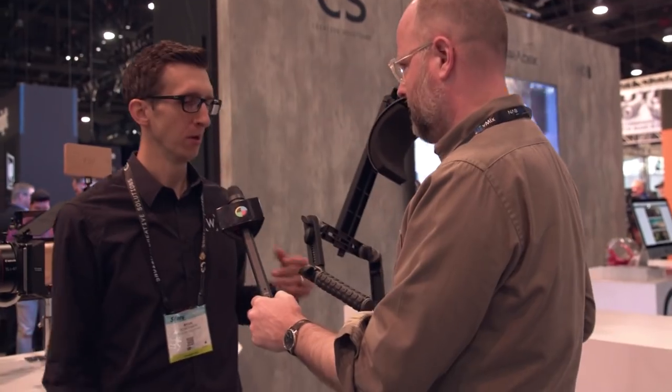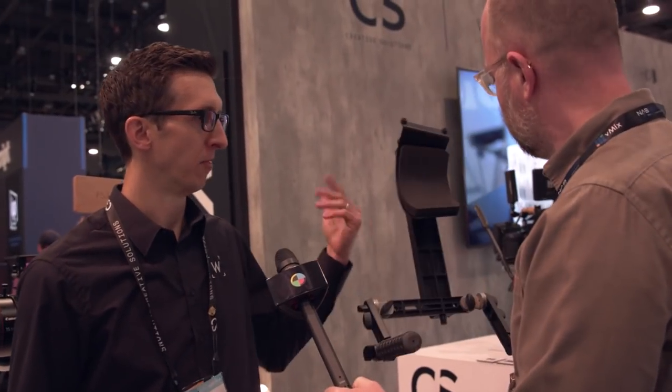Oh, this weighs nothing! Yeah, it's much lighter compared to our previous versions, so that's another great feature. What's it made of? It's aluminum, steel, and the foam is EVA foam.